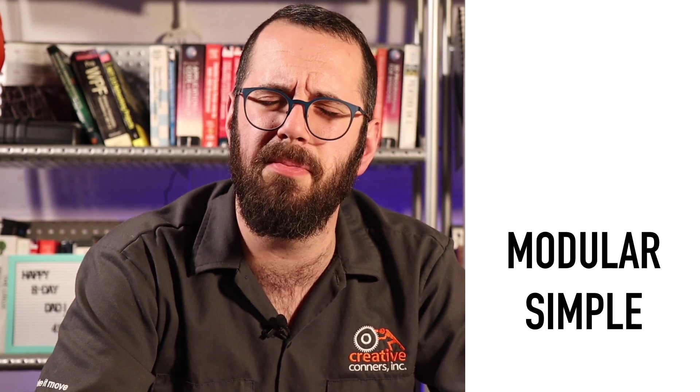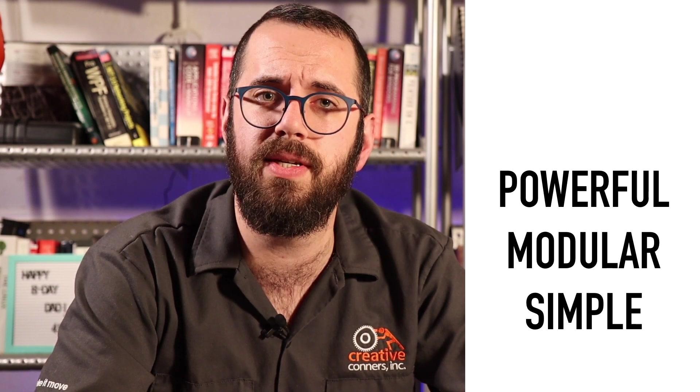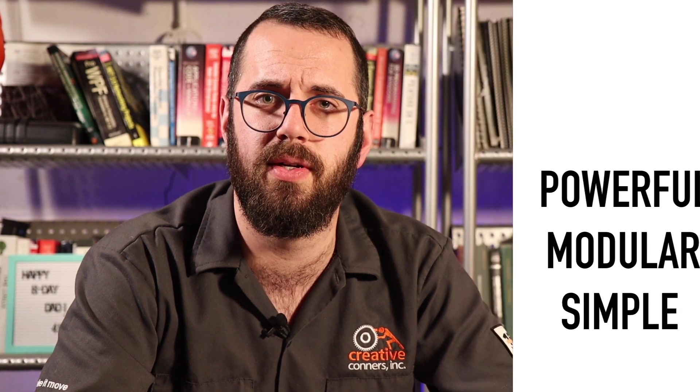That wraps up our look at Creative Conners Smart Chain Hoist. To recap: Smart Chain Hoists are simple to set up and use. The modular design of our hoists and Stagehand controllers makes it easy to create an automated rig of any size, and the Spikemark software lets you achieve visually stunning, intricate motion to punch up your next production. These hoists and complete control systems are available for purchase or rental — check out creativeconners.com for pricing or give us a call. Thanks so much for watching, see you next time.